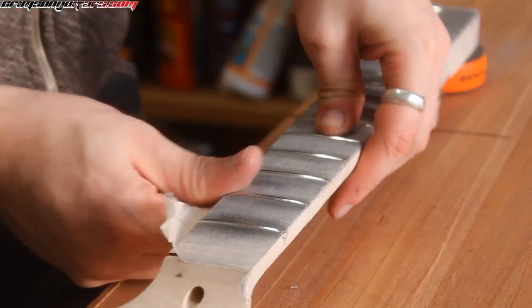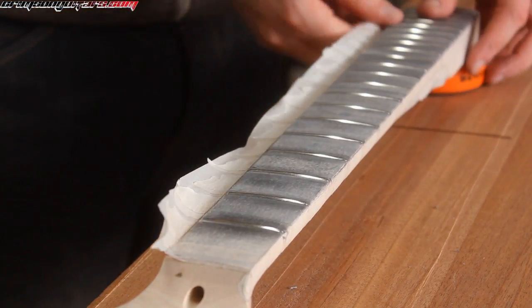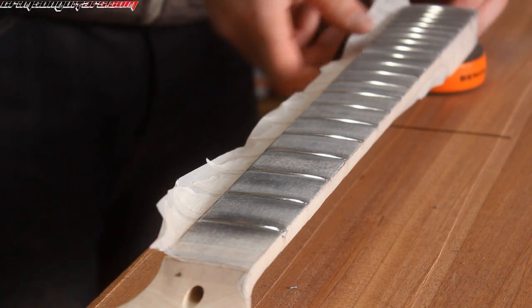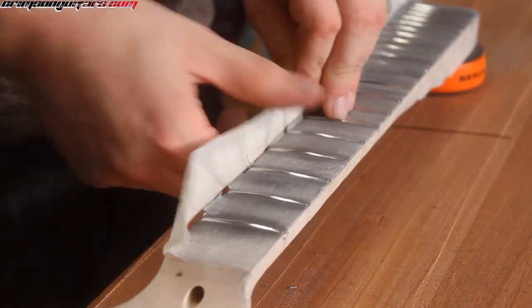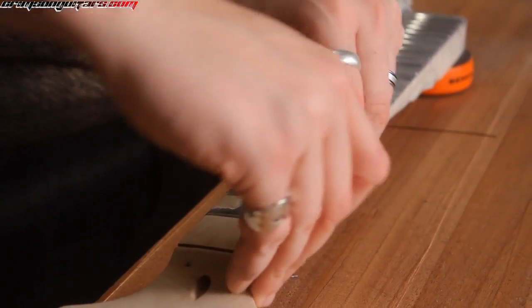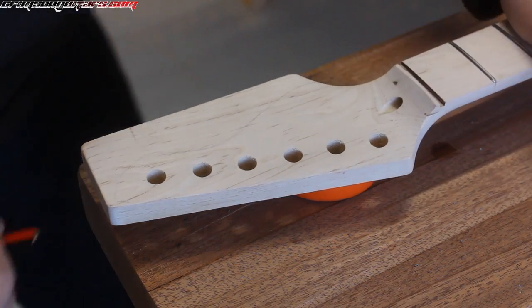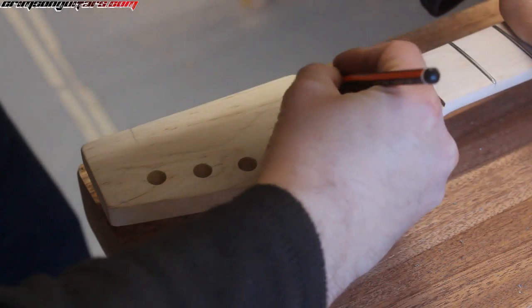All done polishing. Let's strip all this off and see where we are. We have clean frets and success.